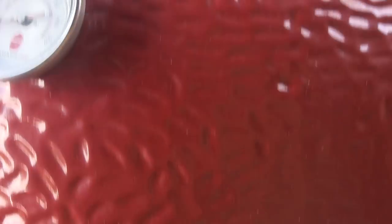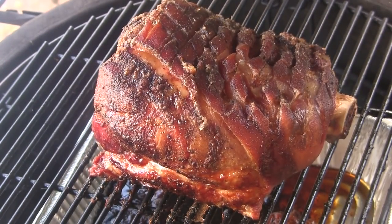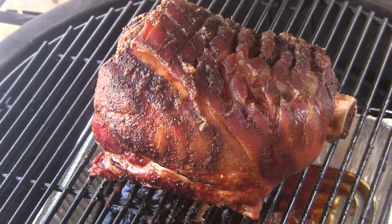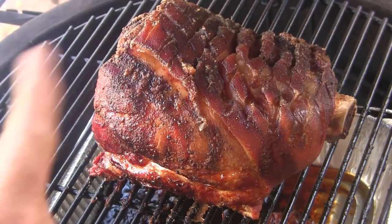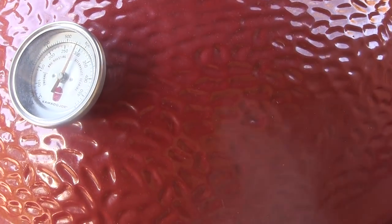Okay guys, we've been going right at 13 hours here — I apologize for the noise, they are blowing leaves across the street. This roast is ready and we're through the first stage, so I'm going to take this off and set it aside here on the side table of the Classic. I'm going to wrap it in foil and just let it sit here for 30 minutes or so, and I'm going to open up the vents on the grill and let the grill temperature come up to about 500 degrees.